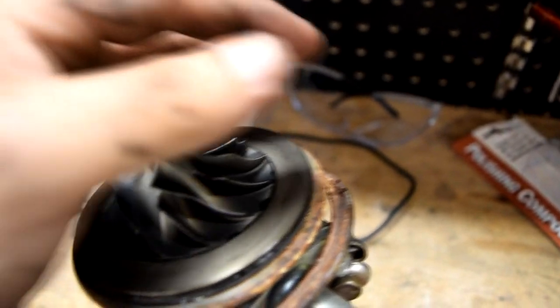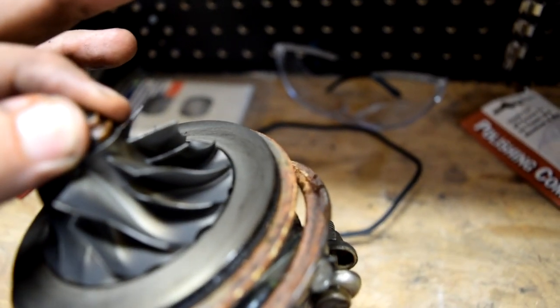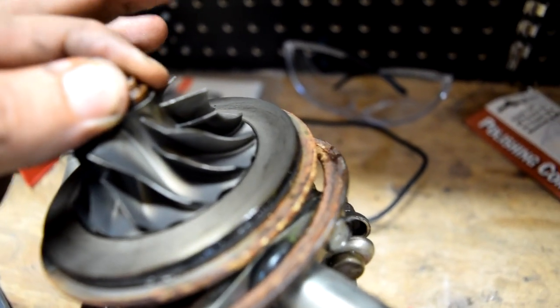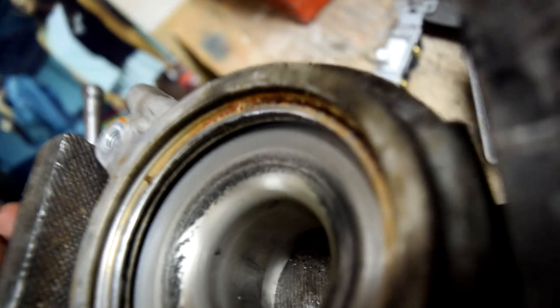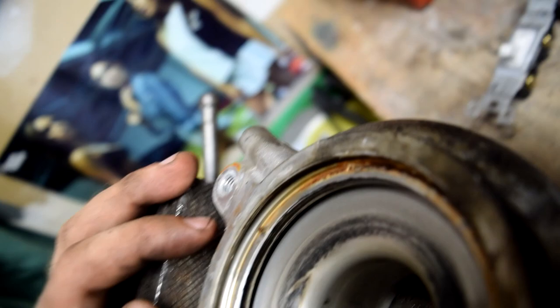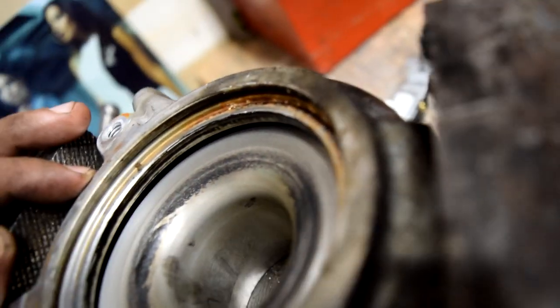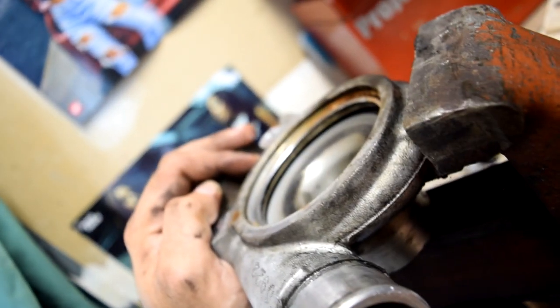It's got a decent amount of play, so it at least needs a rebuild. You can hear the bearings clattering around in there. I don't know if this is a journal bearing or what kind of bearing is in this, but most likely a journal from the age of it. Looking inside here, this really doesn't look too bad other than all of the dirt. So I might look into rebuild kits, or possibly just buying a whole new turbo for this car.